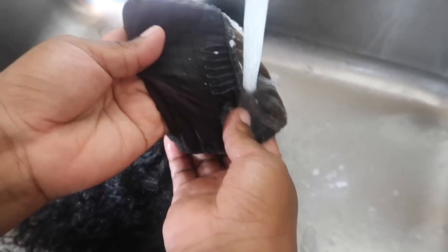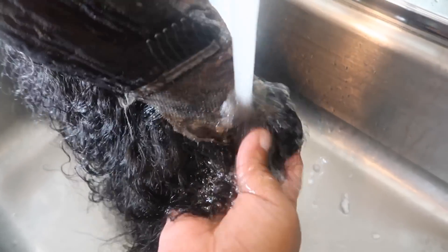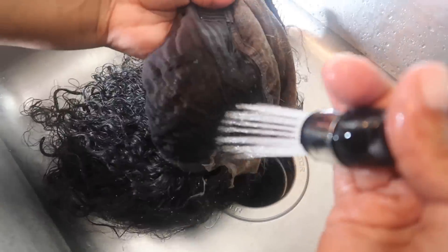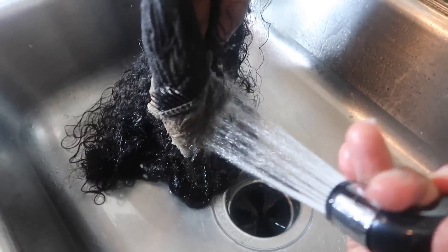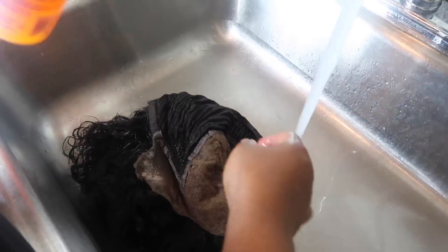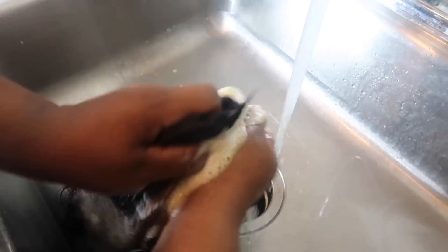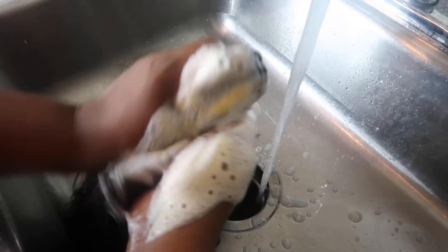Make sure you put the aluminum foil on it. I let it sit for about seven minutes and then I washed it out. I used neutralizing shampoo, which is what you want to use after bleaching. You don't want to use regular shampoo — you want to use neutralizing shampoo.